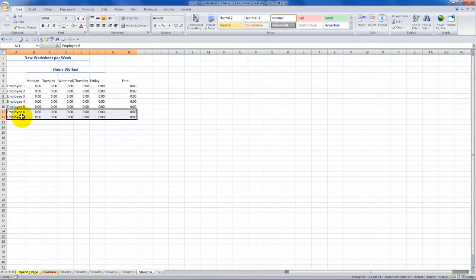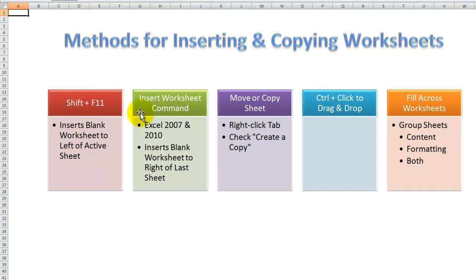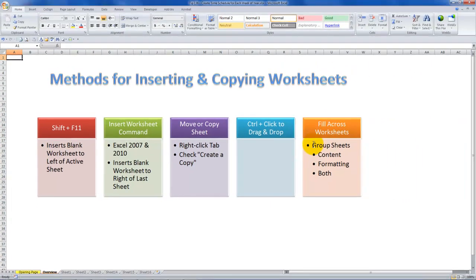So there are great tips for quickly inserting blank worksheets and three methods for making copies. Move or Copy sheet and Ctrl+click drag-and-drop both avoid needing to insert a blank worksheet first. But I find that inserting multiple blank worksheets with Shift+F11 and then using Fill Across Worksheets is the best approach. Enter group mode, select the cells to fill, and choose to fill content only, formatting only, or both.